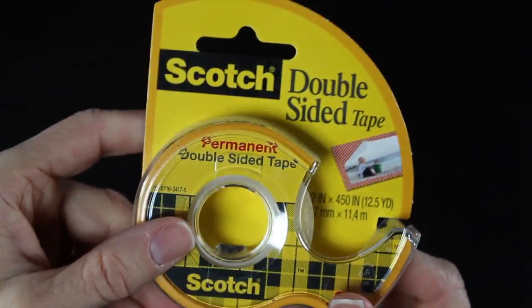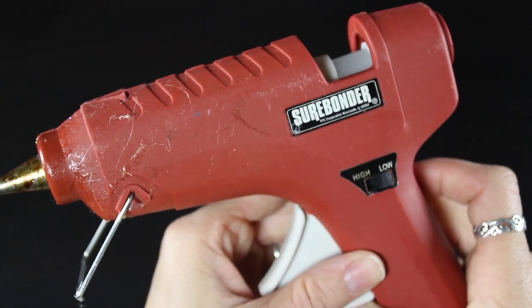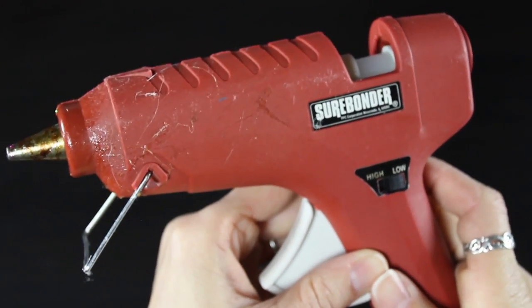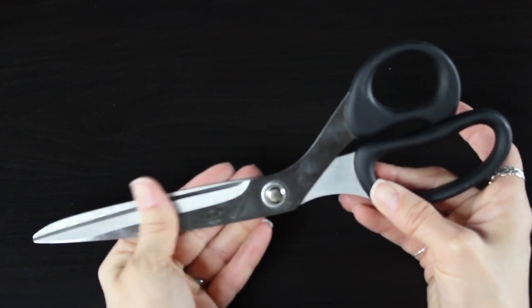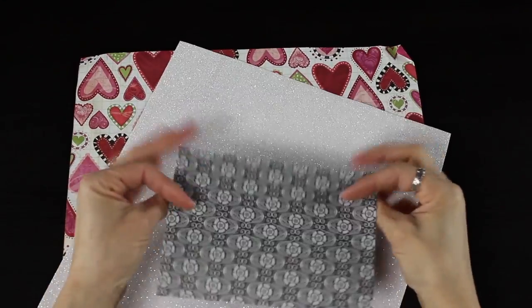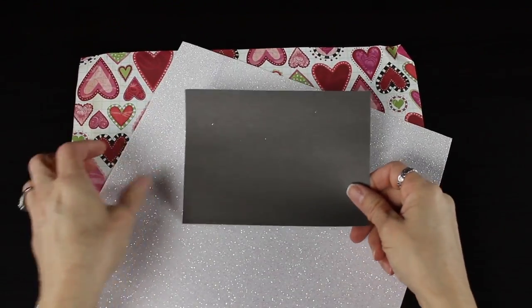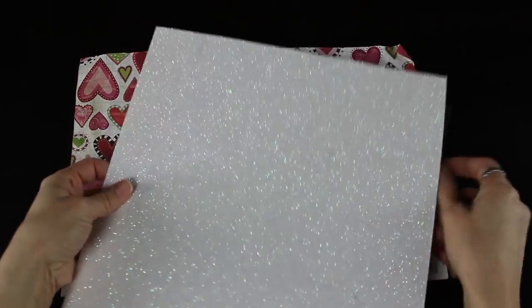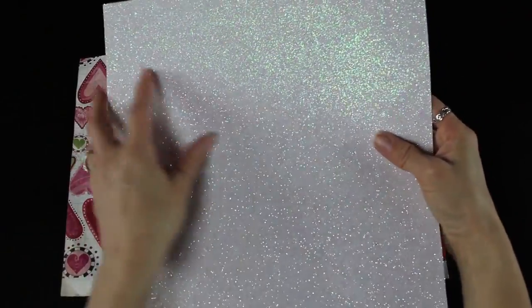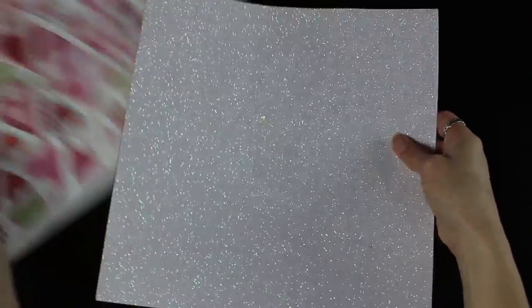You'll also need permanent adhesive and a glue gun — I've got mine set on low because it's easier to work with the glue. You'll need a pair of scissors, and then you'll need some decorative paper. This is cardstock that I have leftover from different projects, and you can use anything from really pretty glittery cardstock to anything that has a pattern on it, or something just plain.